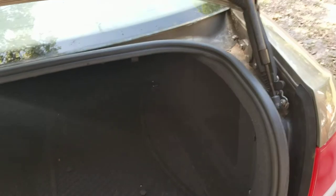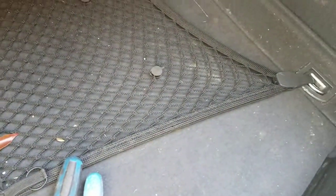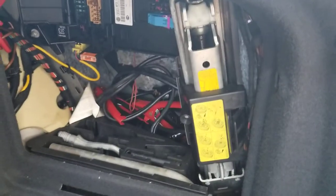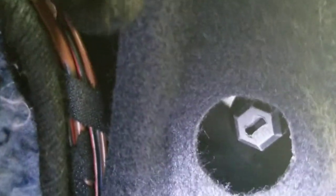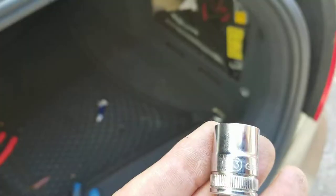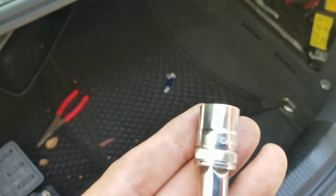Now to get this taillight off, it's no big deal. If you look inside this hole on the side there's a little nut — looks like a 12 or 13 millimeter. Let me get that set up and show you guys how to remove this taillight. Okay, it is a 13 millimeter to remove that.